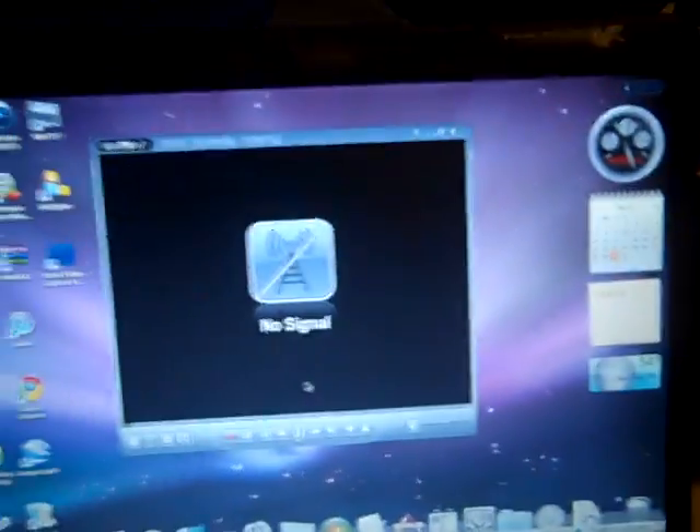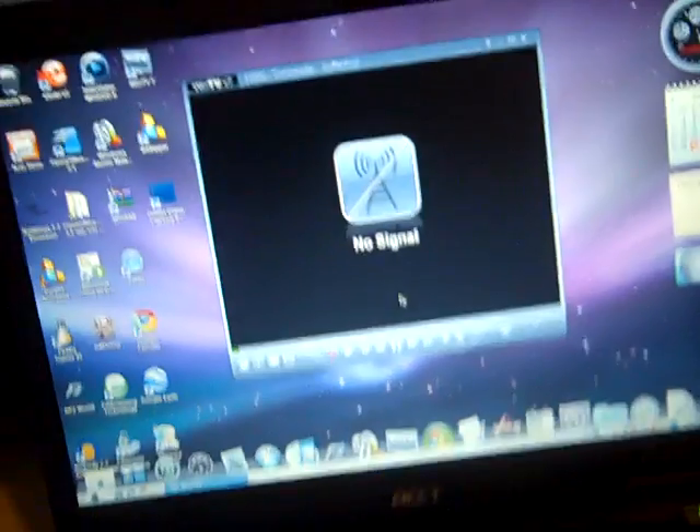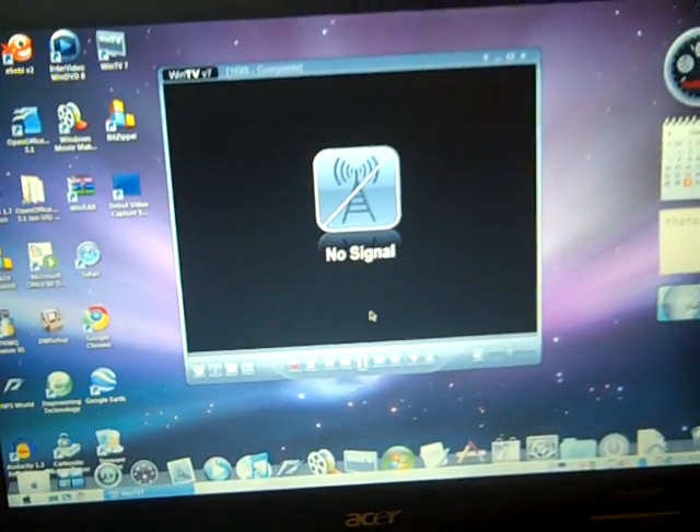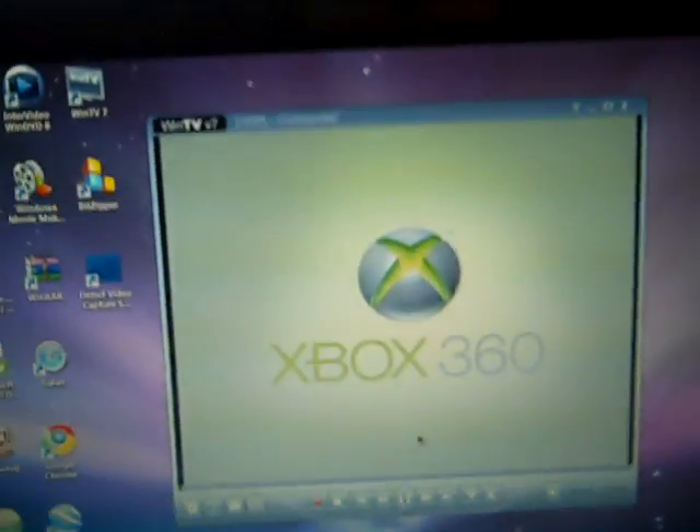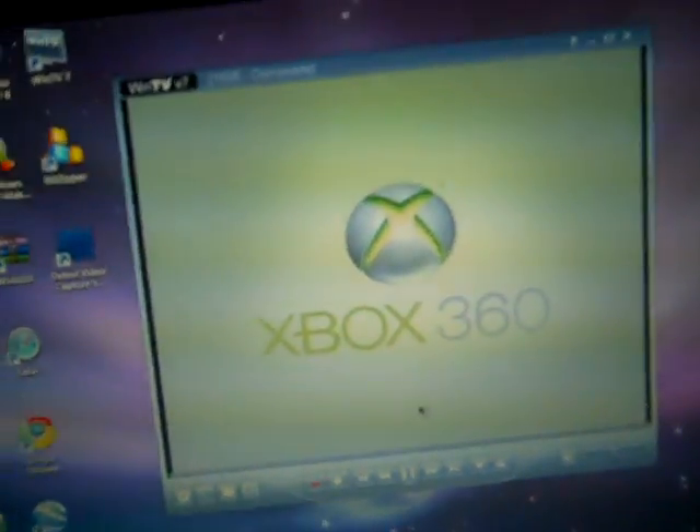Turn on your Xbox. It runs a little late, but that's okay. The reason why it's lagging in mine is because my signal is kind of horrible.